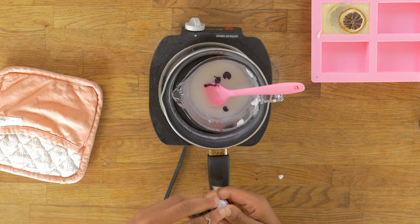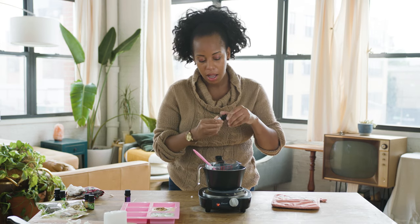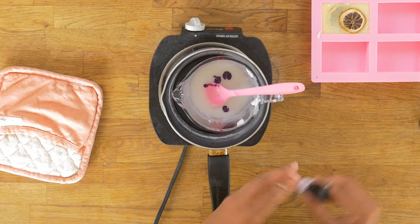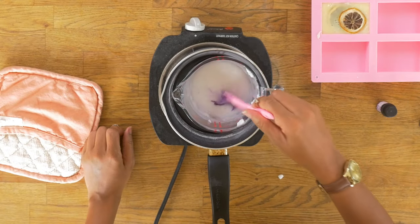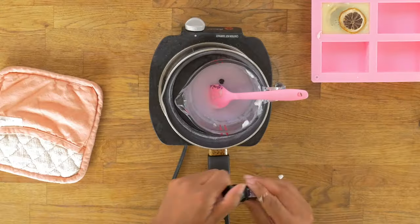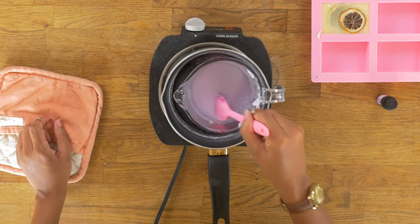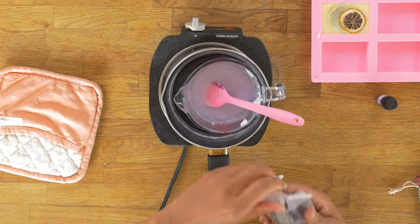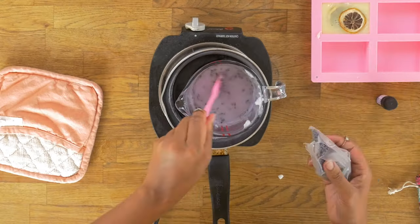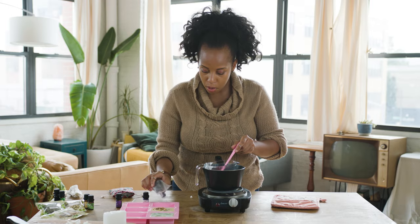A friendly reminder: do not use food coloring or colors for candles — you don't want to do that. This is such a pretty purple, but I want to add just one more drop. Now I'm going to add a couple of lavender buds in there, and I'm going to also add a little bit to my mold.